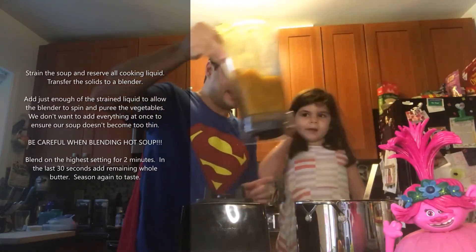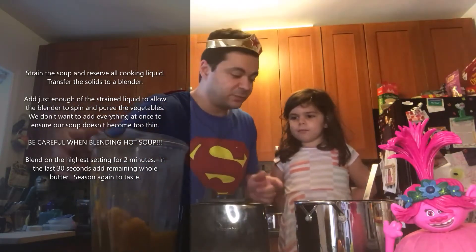Strain off the liquid, just in case you have a little too much — you don't want your soup to be too thin. Then we will add just enough liquid to make a smooth puree, and we save the rest of our liquid and add that in if we need to.